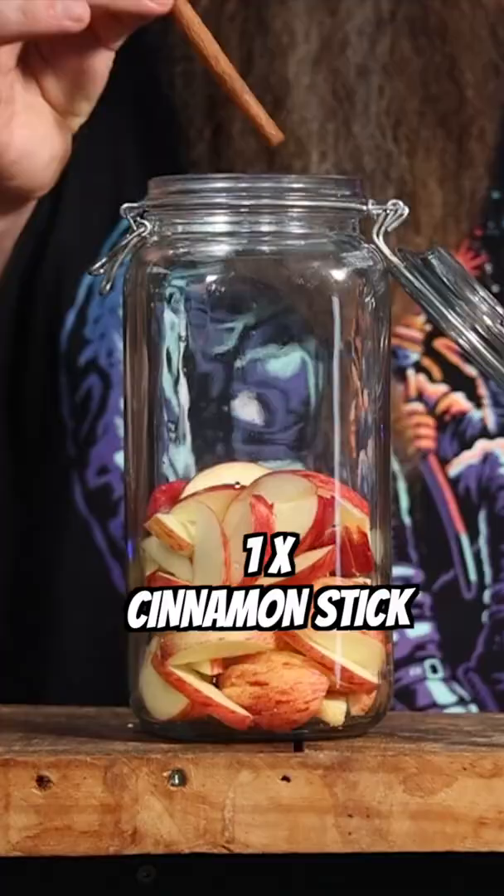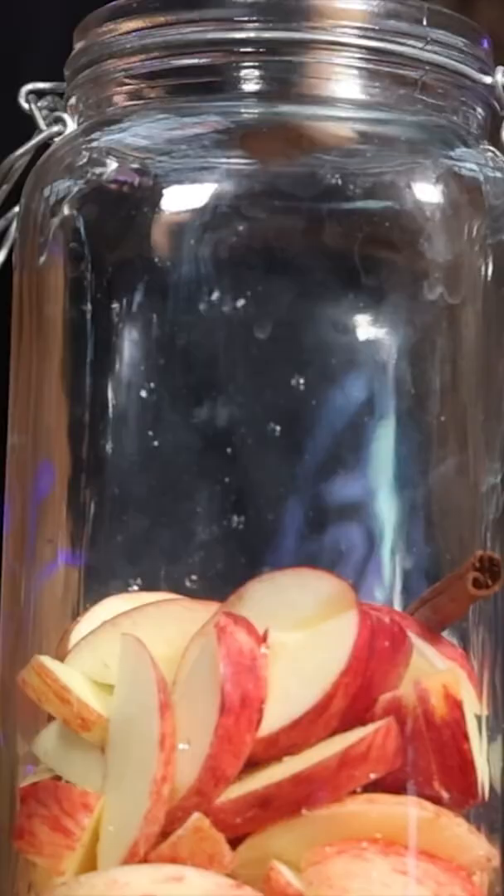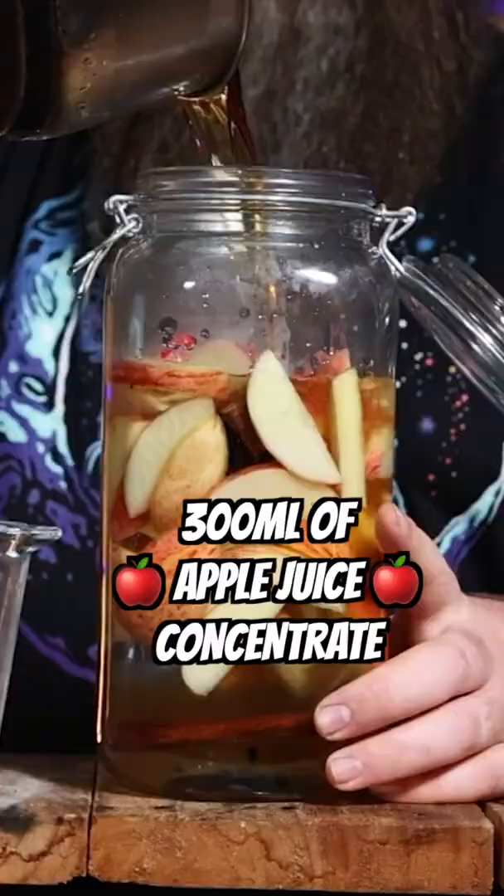Add one cinnamon stick, one half of a nutmeg, two peppercorns, around about 45 grams of American white oak, one liter of white corn whiskey at 60% ABV — aka our moonshine — and 300 mils of apple juice concentrate.